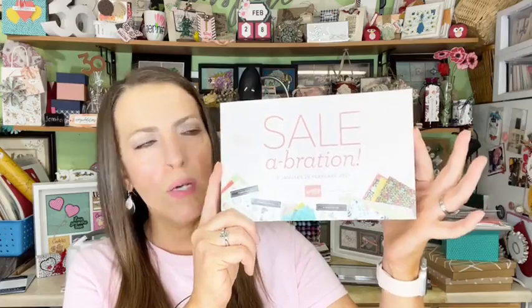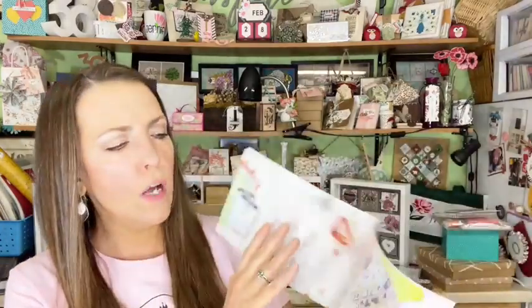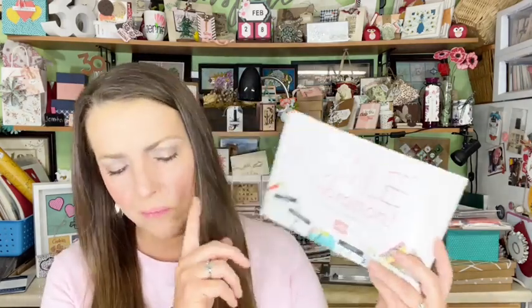During Sale-a-Bration, until February 28th, when you spend $50 or $100 you get a free gift from the celebration book. No limit — spend $100, pick two $50-level items or one $100-level item. Spend $150, you can mix and match. Any combination equal to the correct amount works.